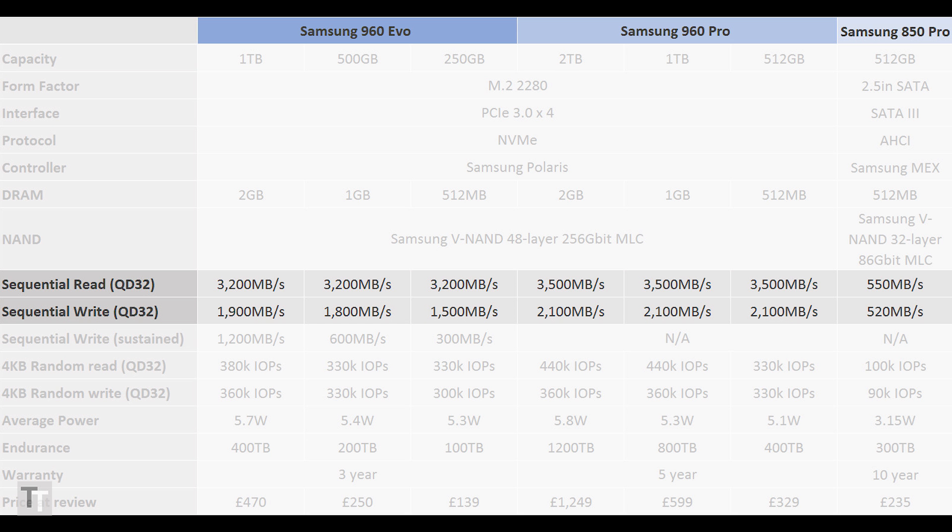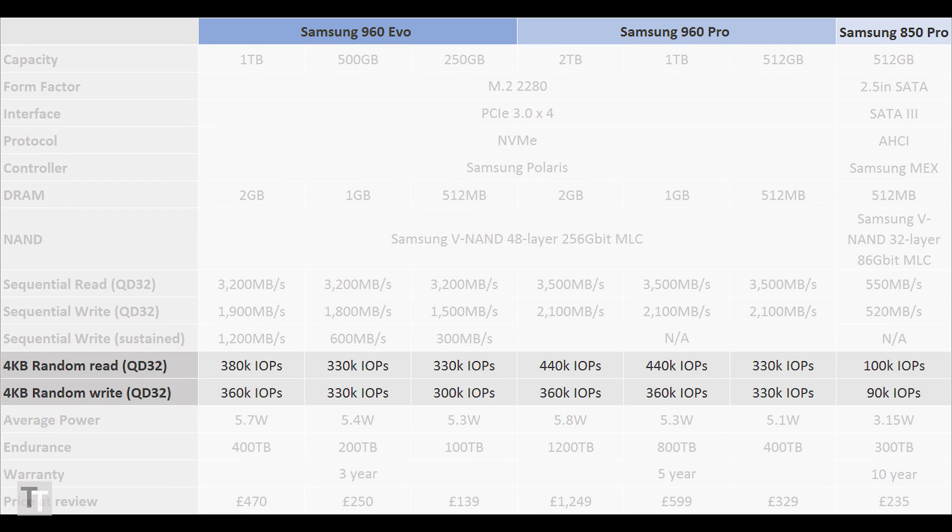Samsung claims maximum sequential read speeds of 3,200 MB per second, while maximum write speeds hit 1,900 MB per second. Random performance is also incredibly fast, with Samsung claiming 380,000 IOPS read and 360,000 IOPS write. That makes these drives faster than even last year's 950 Pro drives right across the board.